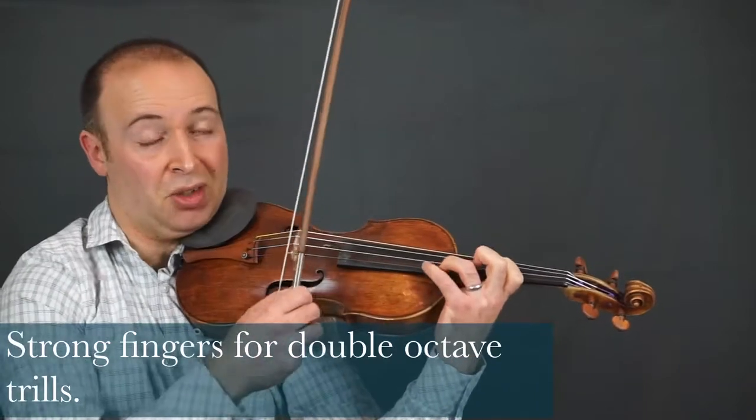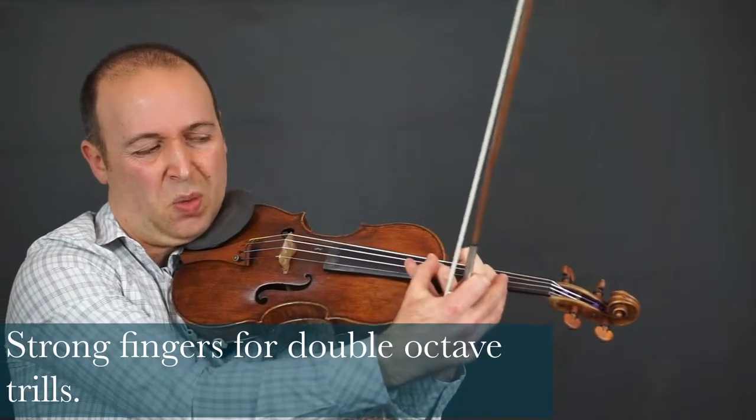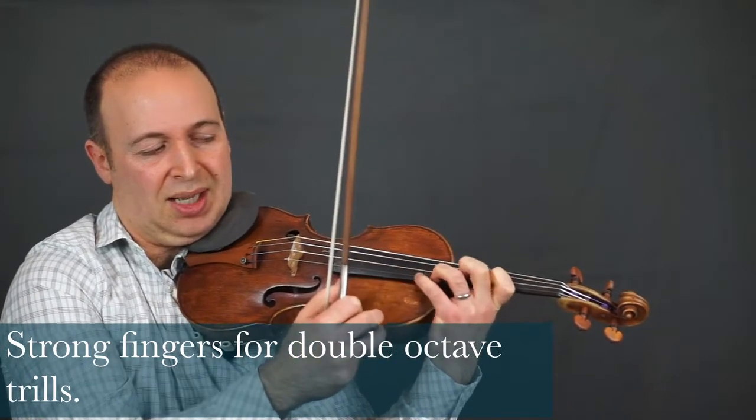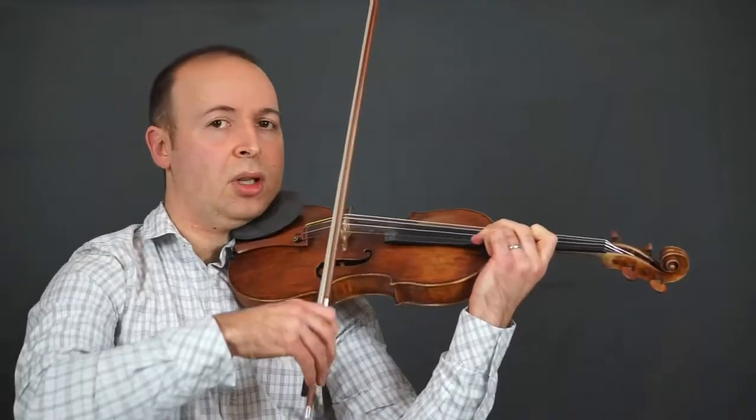You've noticed there have been a lot of double trills in the fingered octaves. You've got to have a really secure 1-3 and a strong, clear 2-4, dropping and lifting. Let's go up.